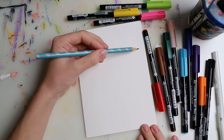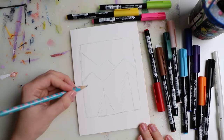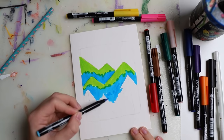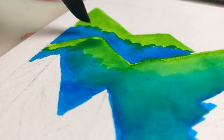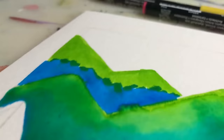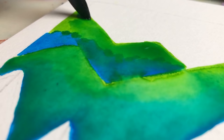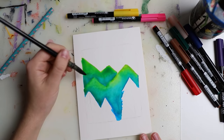Then I decided to use my Koi brush pens, and this surprised me a lot. They don't work on every paper and I wasn't sure if they'd work on this one — but they did, and they worked so well. I've actually used better quality watercolor paper where they worked less well. But they worked really nicely on this paper.